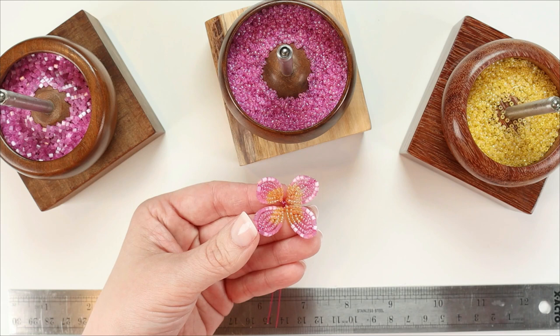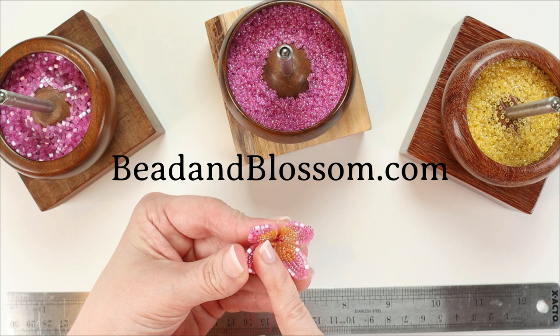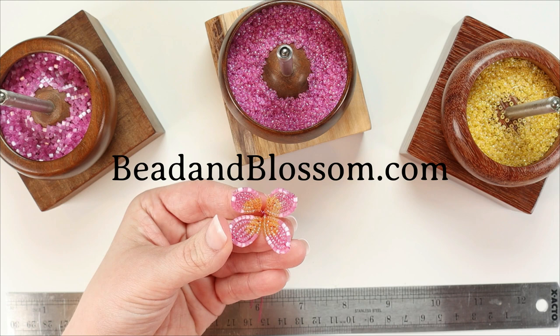This video is an excerpt from my French beaded camellia class published on my website. You can purchase that class as a video plus PDF combo in the video classes tab, or as just a PDF from the shop tab.